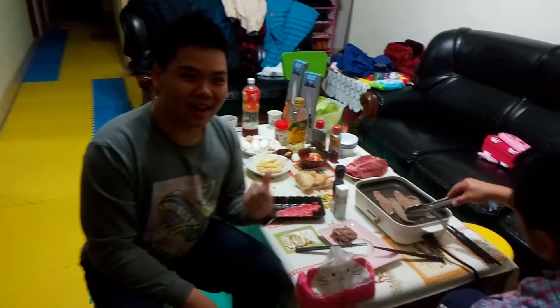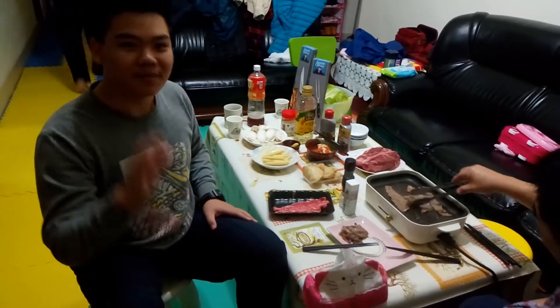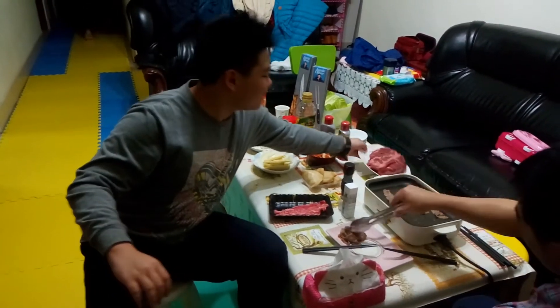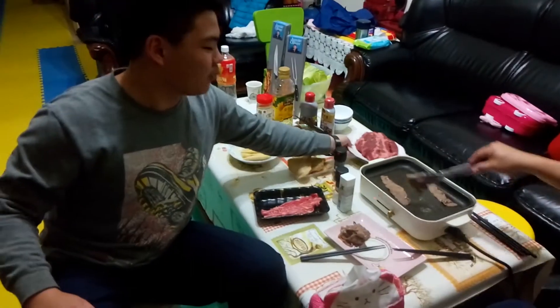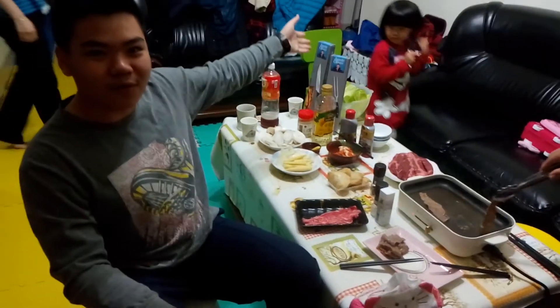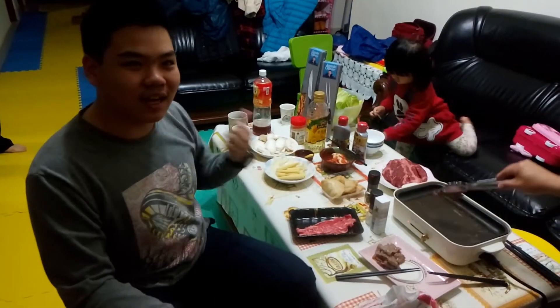Hey guys, welcome to vlog 18. As you guys can see, we have some food already prepped up. And the grand finale for today, the Black Angus Beef 1855. And we have our Jamie Oliver carving fork and carving knife prepared. So I will see you guys when we cut up the meat and when we cook it.